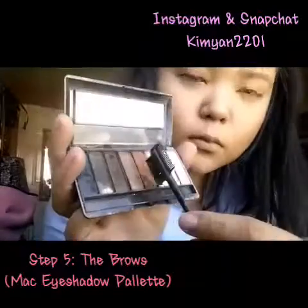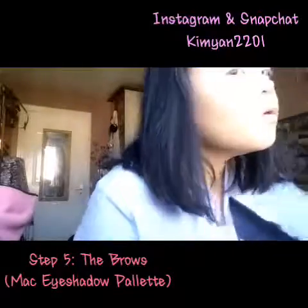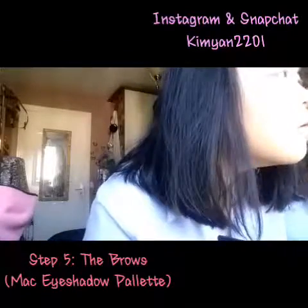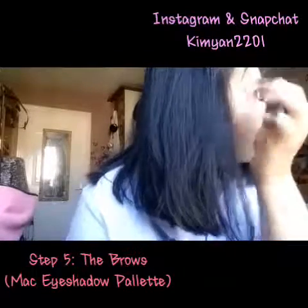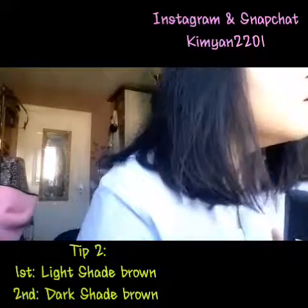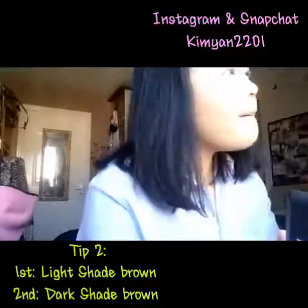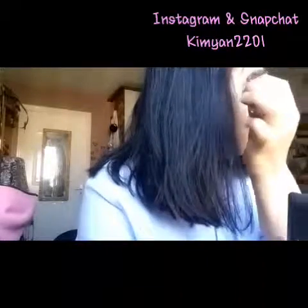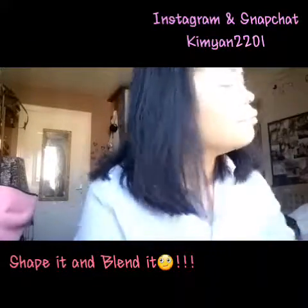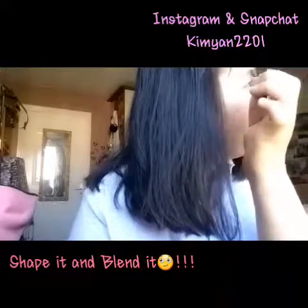Up next, step 5 is the brows. I'm using my Mac eyeshadow palette. Tip number 2: first you have to put the lighter shade of brown, then the darker shade of brown. I'm just shaping it up and blending it all together.